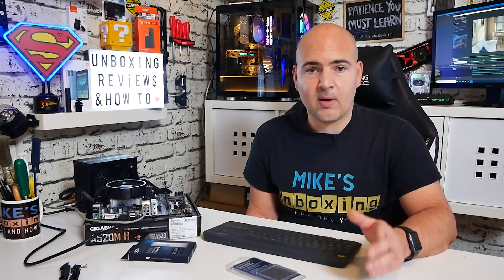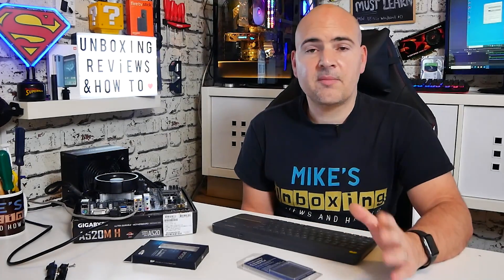I also ran the UserBenchmark suite, which is good for comparing like-for-like systems. Touching on temperatures and thermals: I've been running CPU-Z to generate some heat and we're at roughly 57 degrees C, with a low of 25 degrees C in a 22-degree room. This is using the stock Wraith Stealth cooler with an IC graphite thermal pad. The voltages all look absolutely fine.